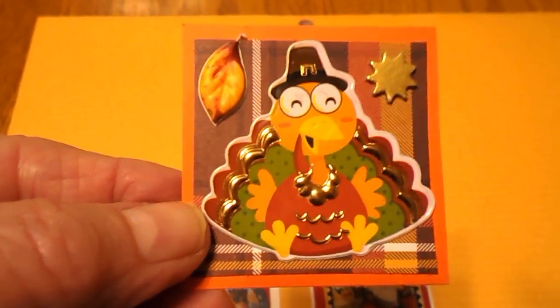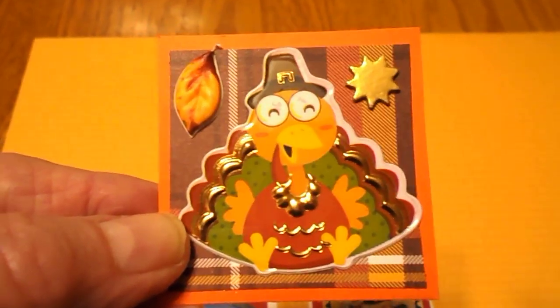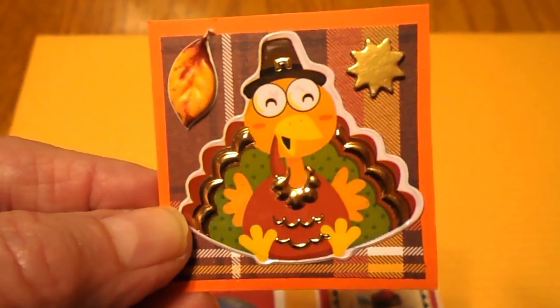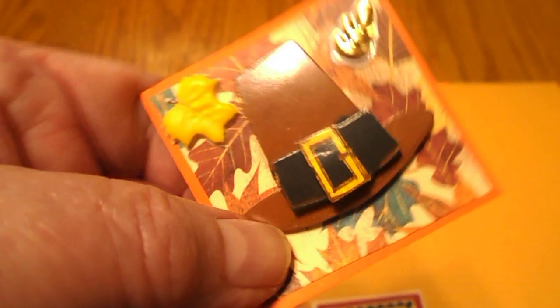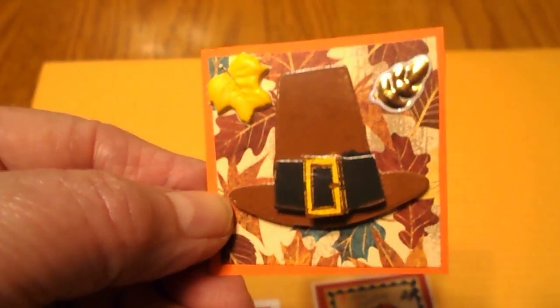This one is for Thanksgiving. I used orange paper with a brown plaid in the background with a turkey sticker on it. And this one here is also for Thanksgiving — it has a pilgrim's hat on it with some leaf paper in the background.